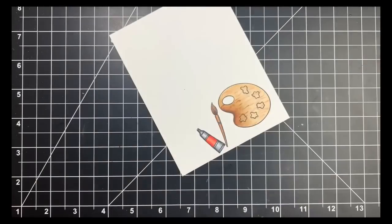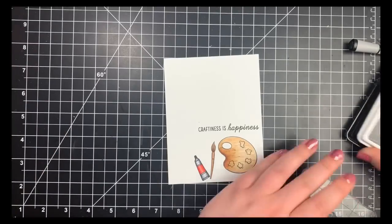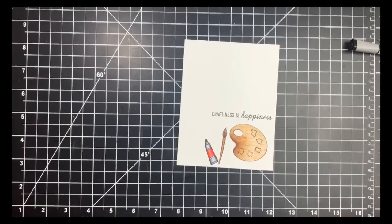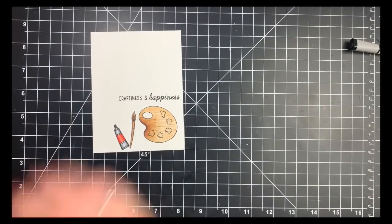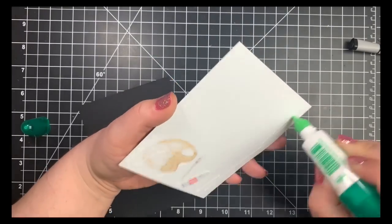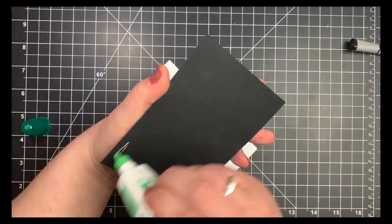Once all the coloring was done — skipping the little blobs of paint on the palette for now — I'm stamping my sentiment with black dye ink by Simon Says Stamp directly above the images, leaving a lot of white space. I trimmed this down, taking a quarter inch off the left-hand side and the top, then layered it onto a piece of black cardstock cut just slightly larger than the panel but a little smaller than an A2 note card, giving a nice border. I adhered everything with Tombow Mono Multi Glue.